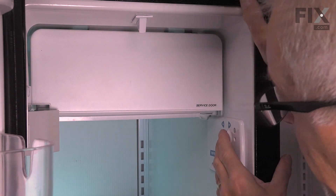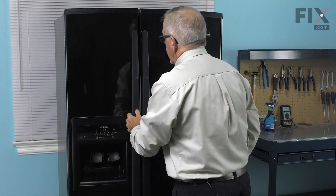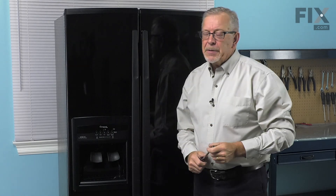Make sure we turn the ice maker back on and then close up the freezer. We're now ready to reconnect the power and our repair is complete. We'll see you next time. Bye.